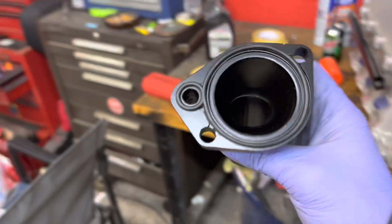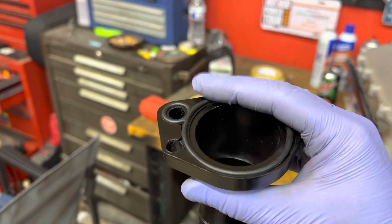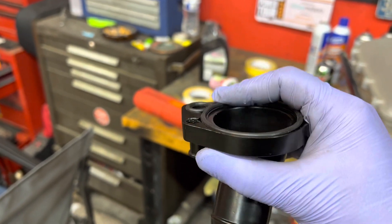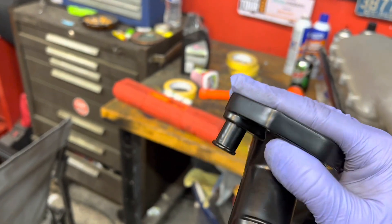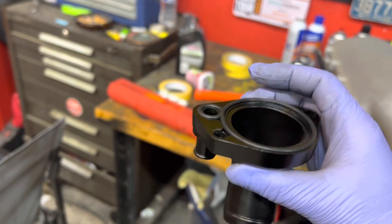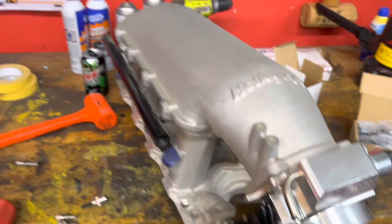This new thermostat housing off Amazon comes with a little O-ring, similar to how the LS stuff is — a nice O-ring gasket seal. We'll see how well it seals, but I've got the little thermostat ready and just need to pop it back on and we'll be good to go.